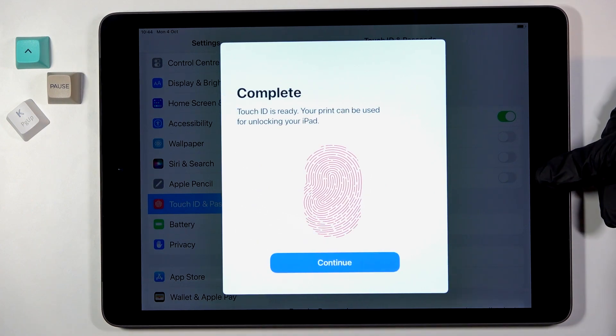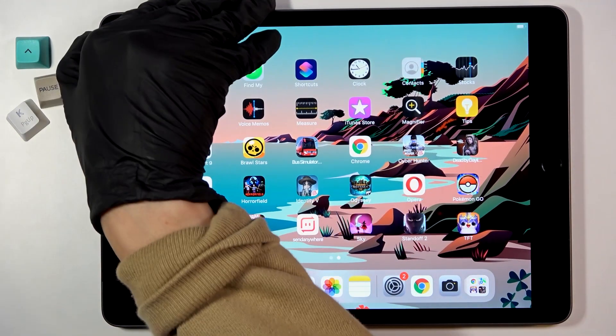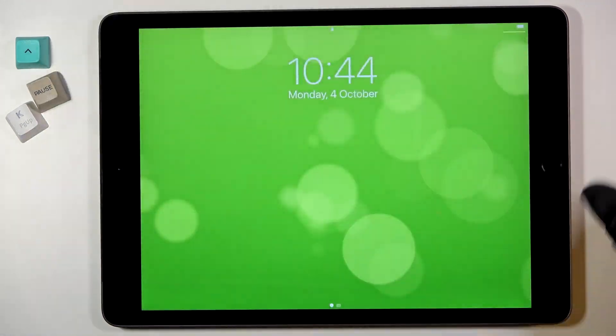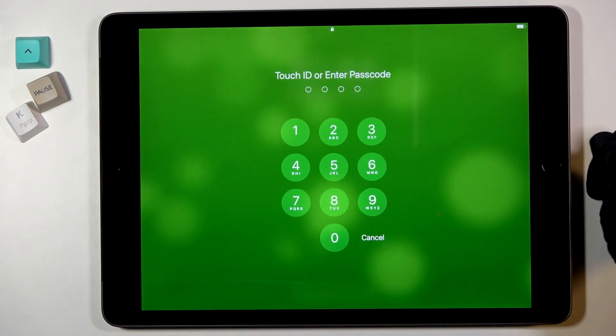Hit Continue, and that would be all. From now on, you will be able to unlock your device with this fingerprint.